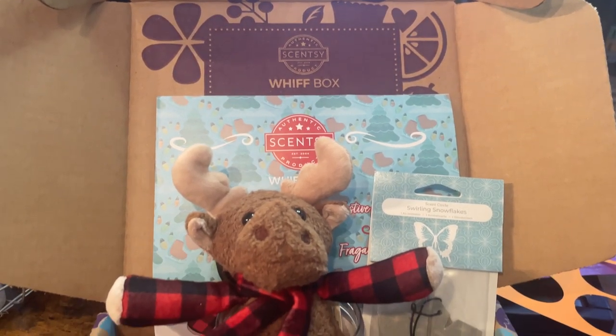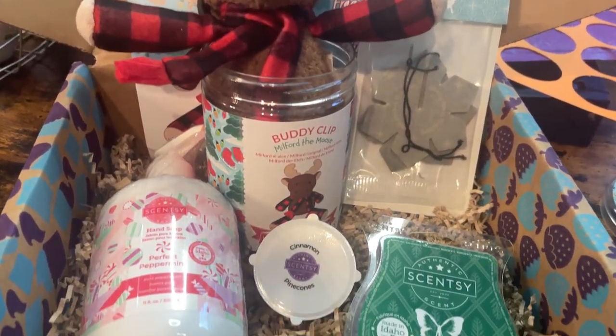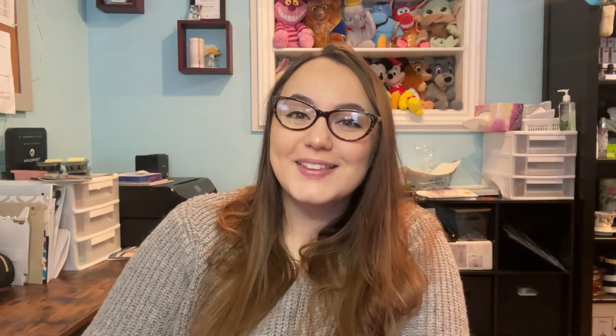That is all I have for you guys today. If you're interested in purchasing your own Whiff Box, I'll leave the link down below. I hope you guys have an awesome day and I'll see you next time. Bye guys!